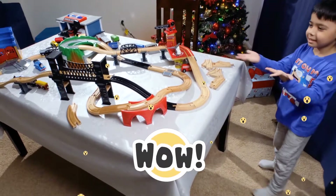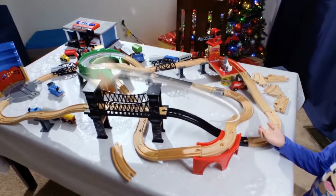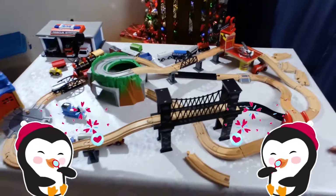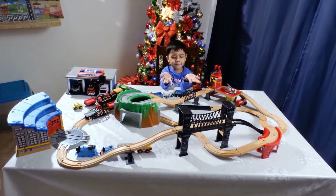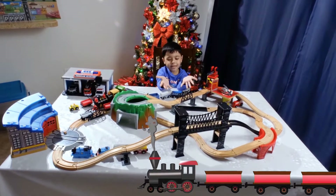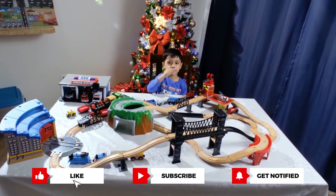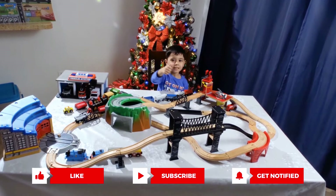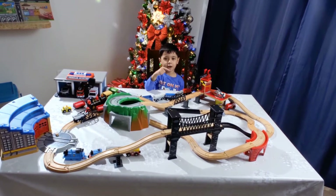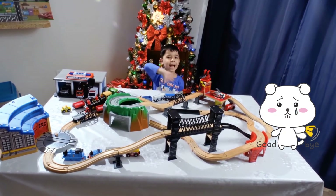Wow. Look at this. Do you like it? Wow, I like it too. Ta-da! I have finished the train track. Do you like it? If you like it, please subscribe to my channel and click the like button and click the bell, and I will see you next time. Goodbye. Bye!